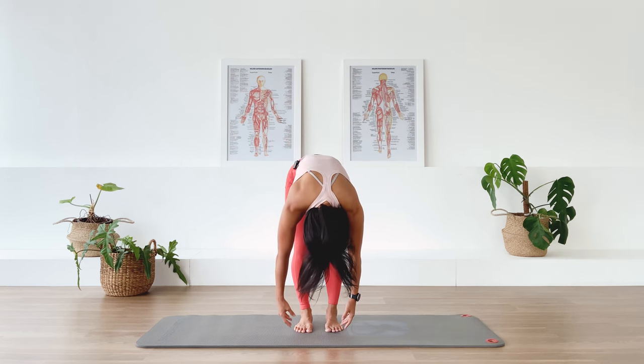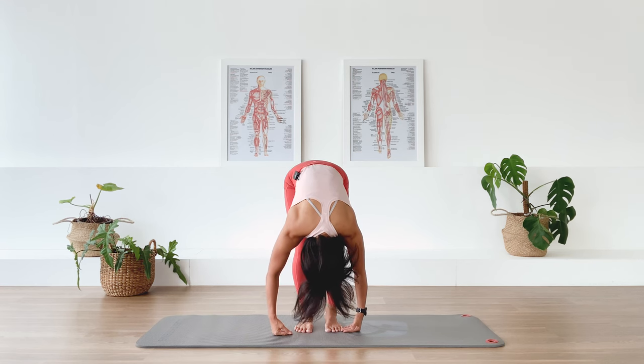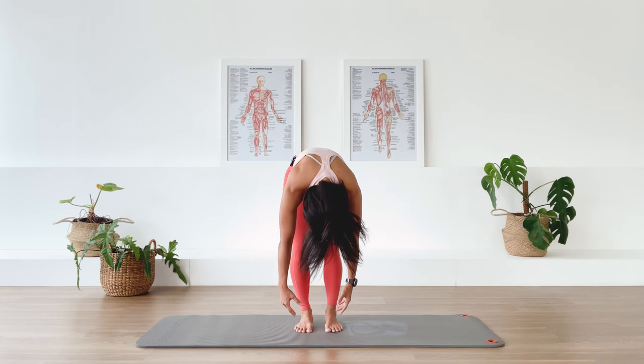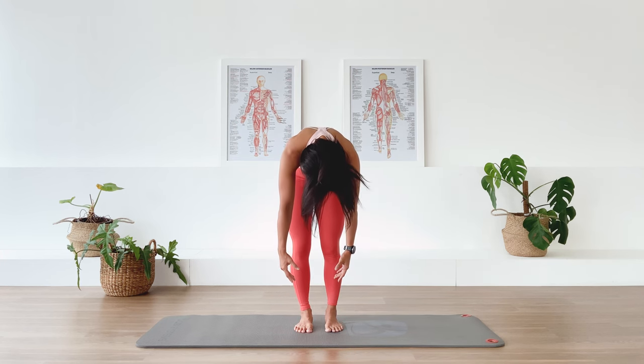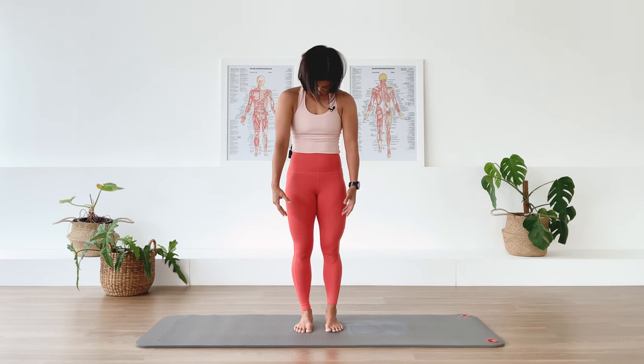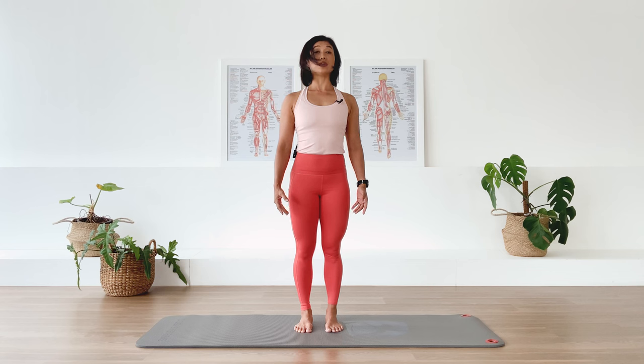Bring your body closer to the floor. We inhale at the bottom. Now as we exhale, go ahead and lift the abdominal up and start curling the pelvis under and stack the lower spine, middle spine, top of spine, shoulders stacking above and the neck, head floating.